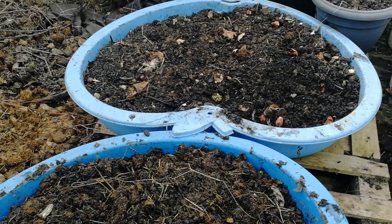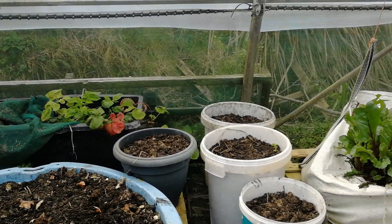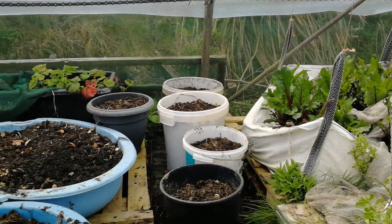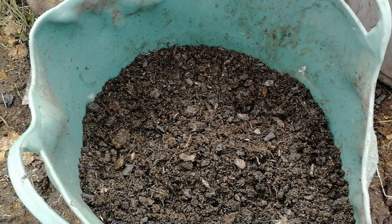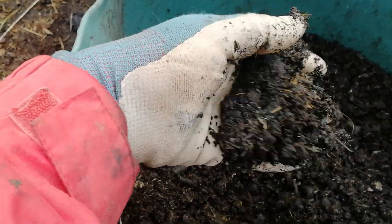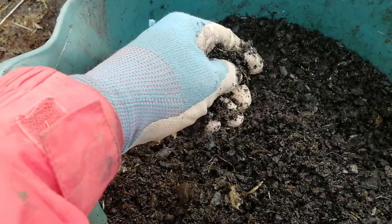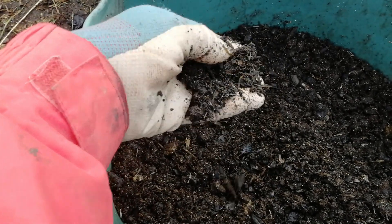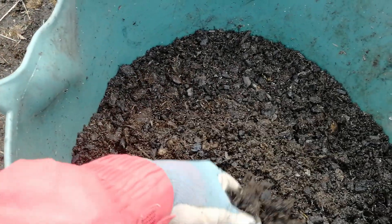You can see over there is another container and several other buckets where I have more of that compost mixture with the biochar. And here is a bucket where this process is finished and it's ready to go into the garden. It's been probably four to five months — and it's also been during the winter so the temperatures were a bit colder, so the process was slower — but this is ready now. We can put that into vegetable beds or into potting soil mix and use it for the garden.